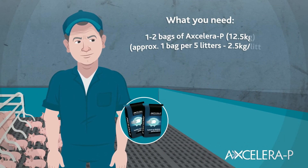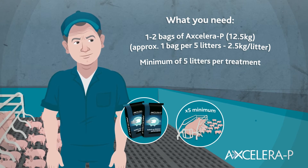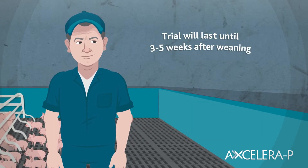You'll need one or two bags of Acceleropea, a minimum of five litters per treatment, and a weighing facility with a recommended accuracy of 200 grams. The trial will last until three to five weeks after weaning.